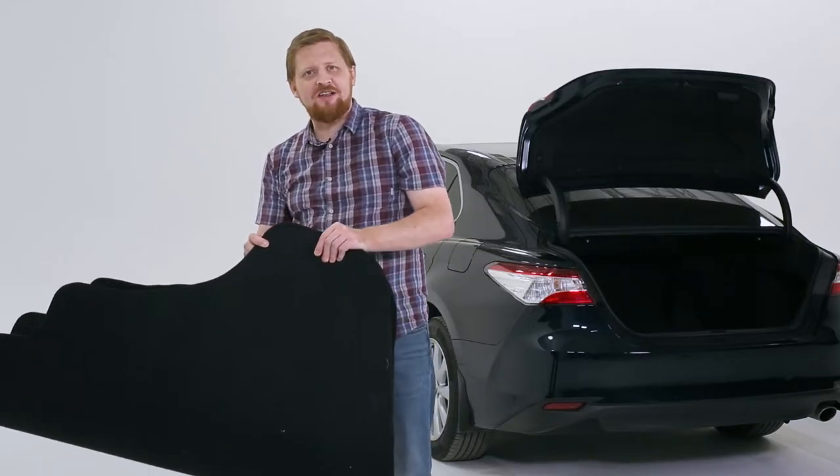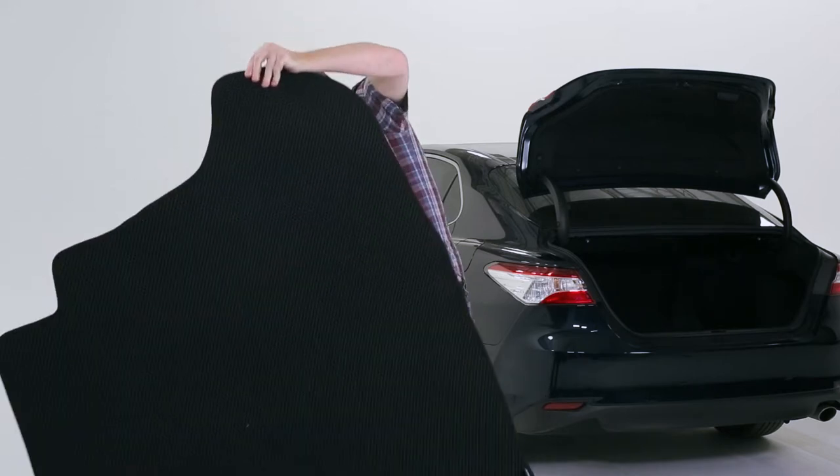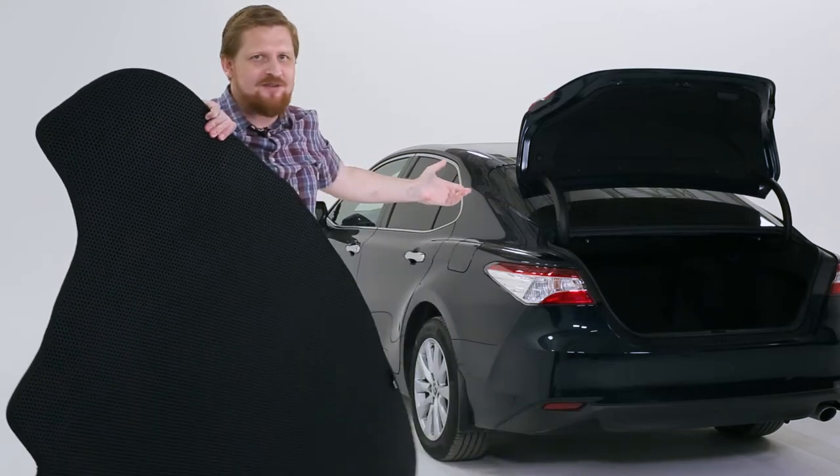The signature honeycomb technology of Klimart's Cargo Liner is amazing. You just hit it a few times, it's ready to go back into the trunk. It's amazing!